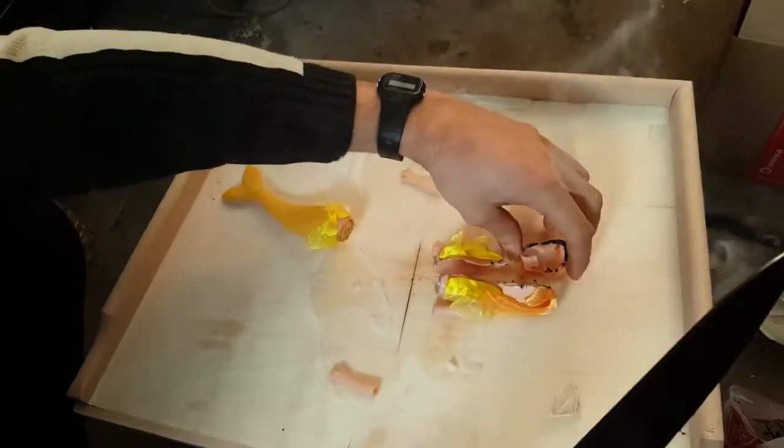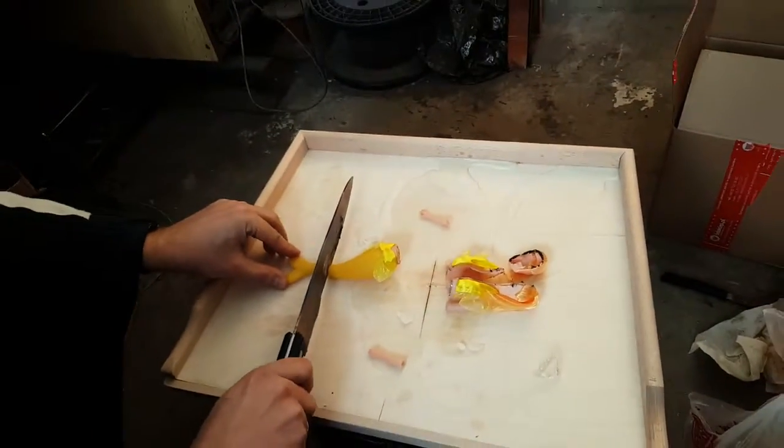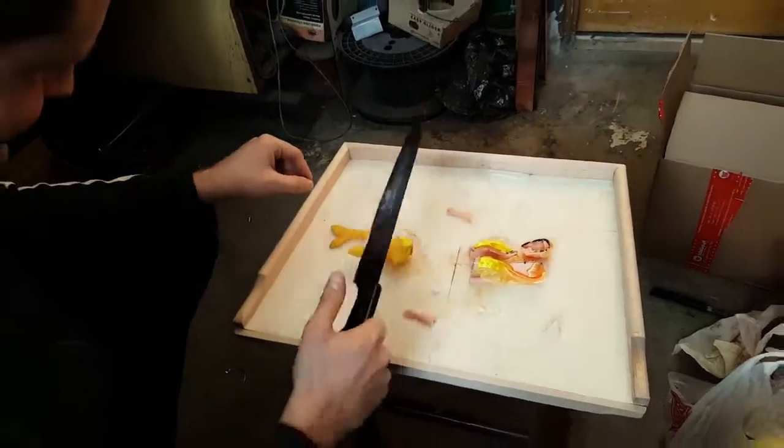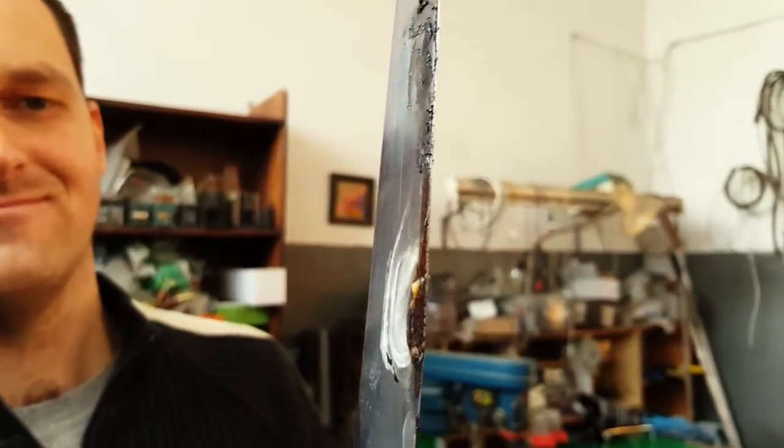I gotta back up because I don't want to breathe in smoke from plastic. Look what has happened to this knife so far — it's getting all bent out of shape, not only from the pressure, but because it's so hot and when metal is hot it's easier to bend. Therefore I don't think we'll be using that knife in the kitchen anytime soon.